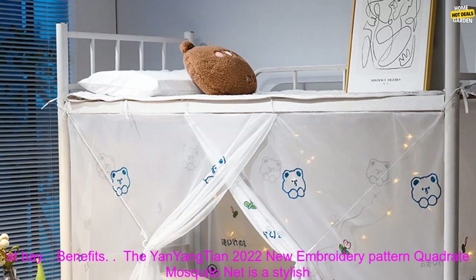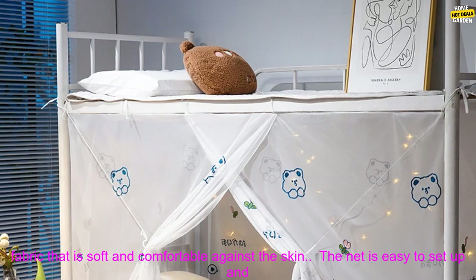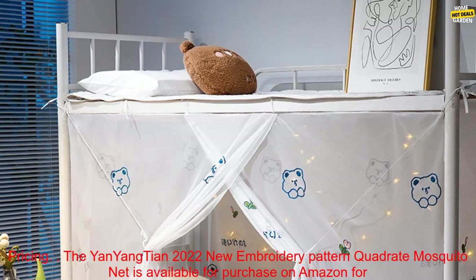Benefits. The Yan Yang Tian 2022 New Embroidery Pattern Quadrate Mosquito Net is a stylish and functional way to keep mosquitoes at bay. The net is made from a durable and breathable fabric that is soft and comfortable against the skin. The net is easy to set up and take down, making it a convenient option for anyone who wants to enjoy a mosquito-free night's sleep.